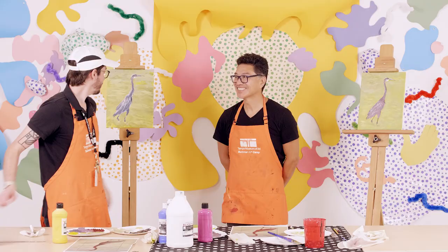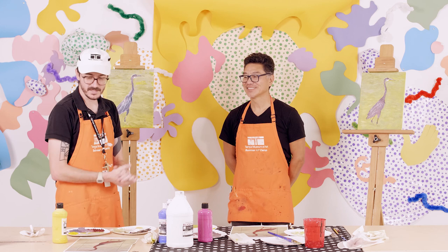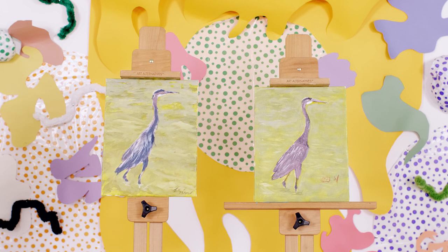Thank you so much for showing us and breaking down how to start doing our own paintings based on photos we've taken of local wildlife. And thanks for talking to me about your work upstairs at Skyway 2021. It was my pleasure — I had a really good time. Thank you for making art with the Tampa Museum of Art today. If you enjoyed today's activity, please click the thumbs up button to like our video and don't forget to click the subscribe button so you don't miss future episodes. Plan your visit to the Tampa Museum of Art by visiting our website, tampamuseum.org. We'll see you next time.